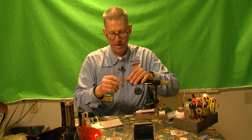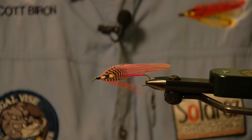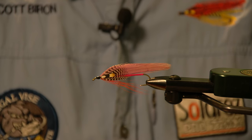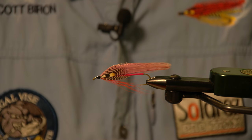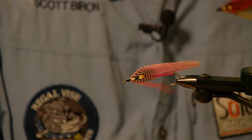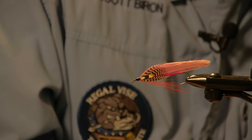There you have it — a nice smelt pattern. It's got some nice lines with the teal and that barring, and then you have your jungle cock eye. You can see the body slightly underneath it. When this gets wet, it's going to really streamline down and you're going to have a nice fly.